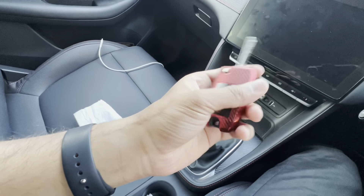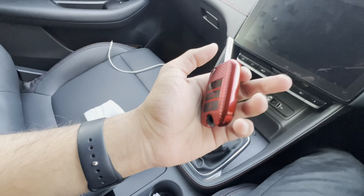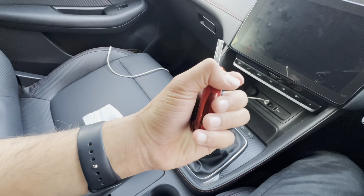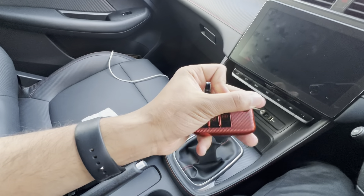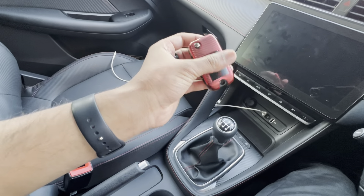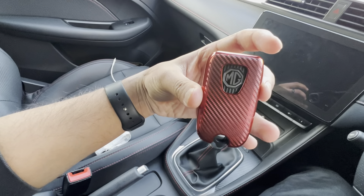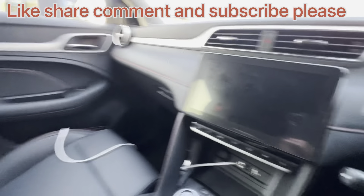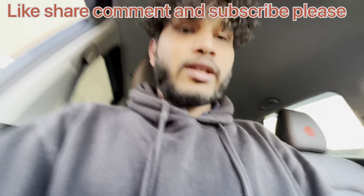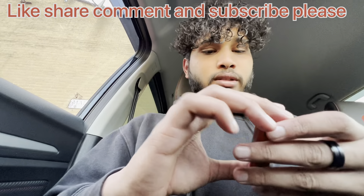I'll show you properly. There's this car key cover which I bought off AliExpress. It's not leather or something — it looks like leather but it's actually rubber and a bit of plastic, shiny plastic at the side, which is actually nice. It gives your car key a better look when it's kept on the desk or anywhere. It looks really nice, your MG logo is visible from the back.